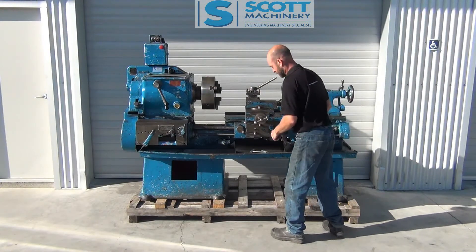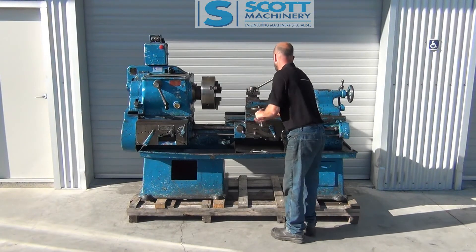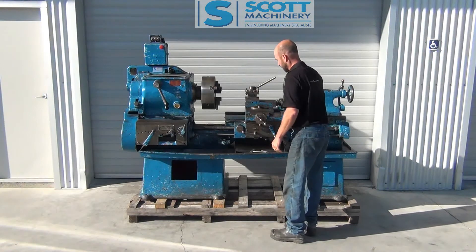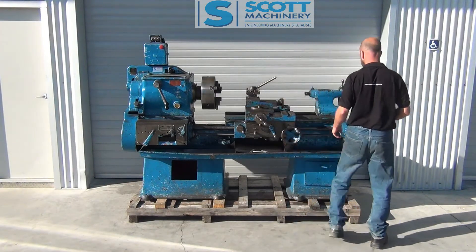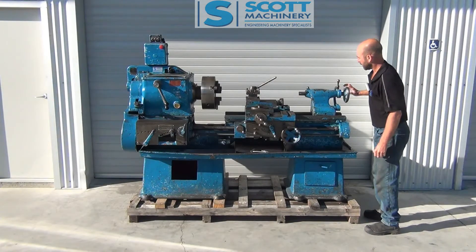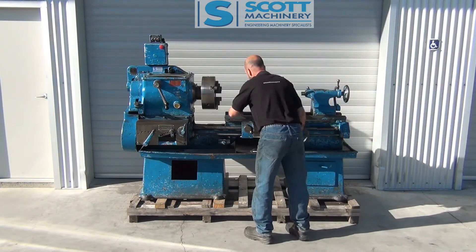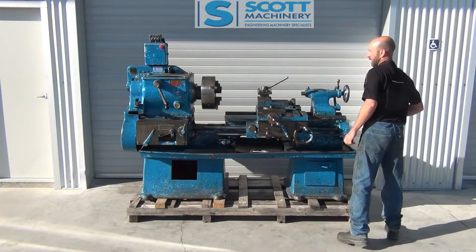The carriage is nice to move, just a bit of slop there. Cross slide is okay but there's quite a bit of movement. The compound slide moves okay but has quite a bit of movement there as well. Tailstock lock is working and it's turning nicely — looks like it's got a spinner-type nut for that lock. Bed condition is rough, and it hasn't got the rear splash guard or coolant system.